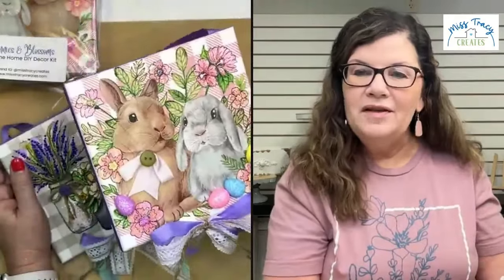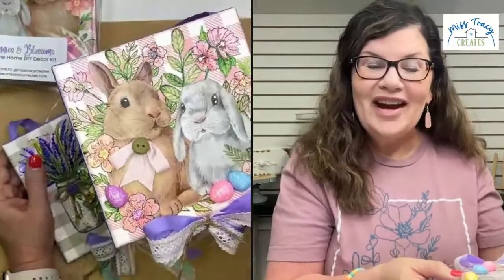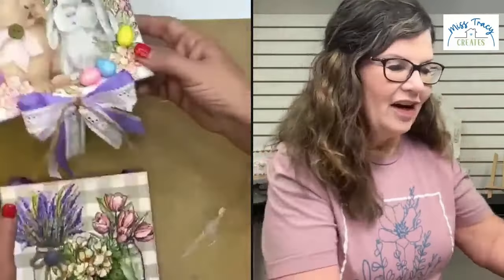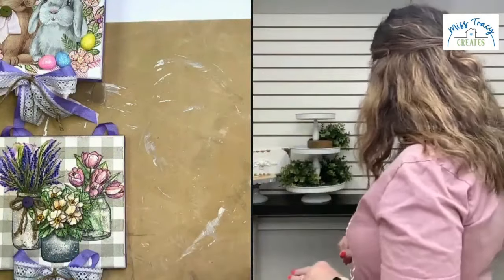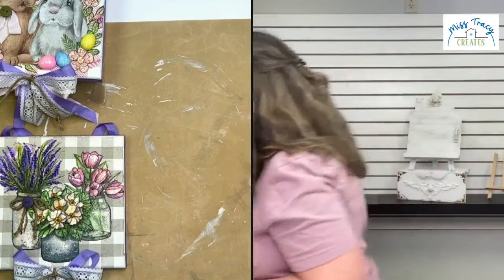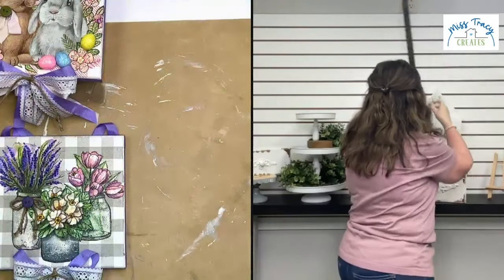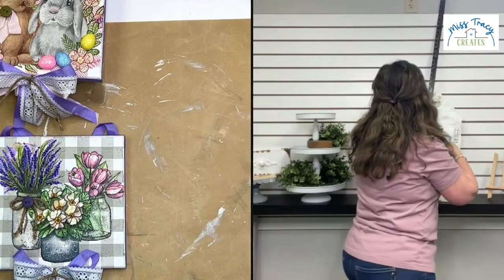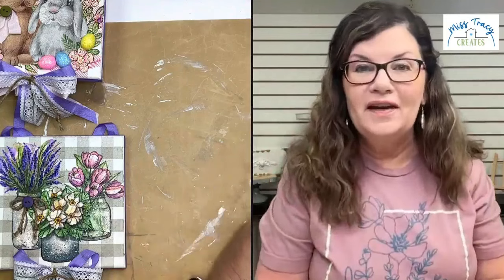The measurements of the Welcome Home house — we just released these yesterday, so they are beginning to ship. I believe the measurements are on the website, but it is roughly 11 inches wide by 14 and a half inches tall. It's a good size piece — not too big, not too small — it's a really beautiful size.